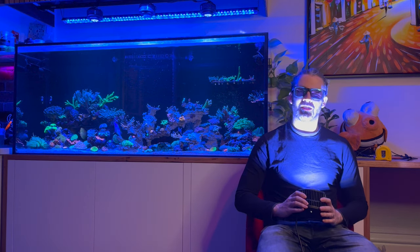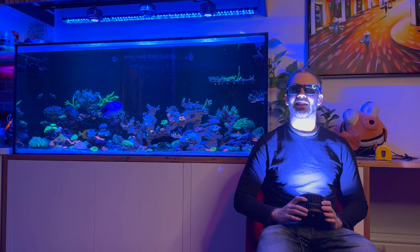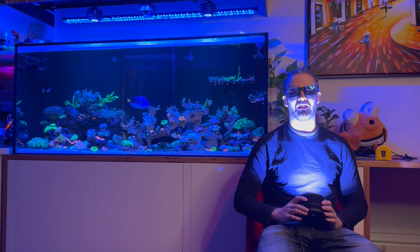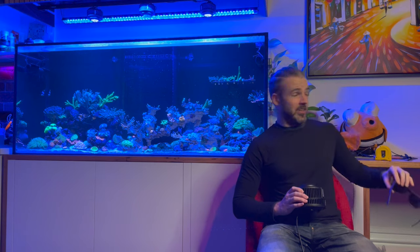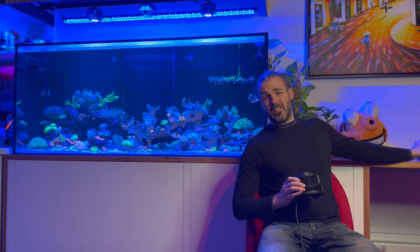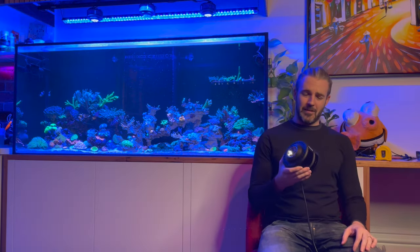And in my opinion, probably the first LED that can actually claim to be a metal halide killer. This light is no joke — it is seriously powerful.